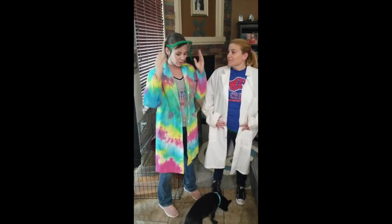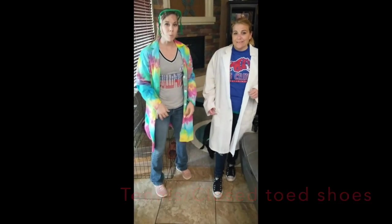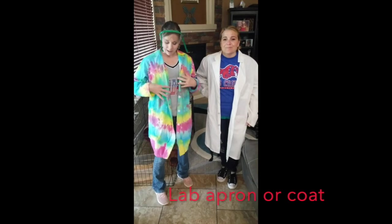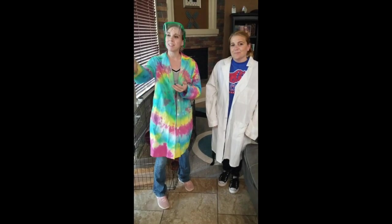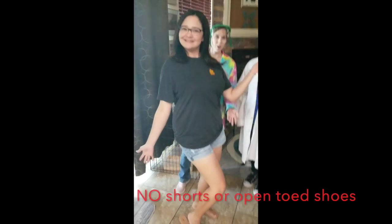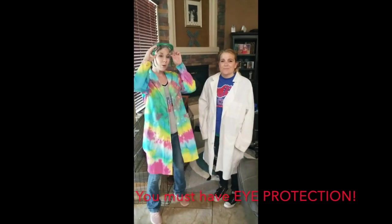First of all, you usually need jeans and a t-shirt, as well as tennis shoes — no open-toed shoes — and your hair pulled back. Both of us have our hair pulled back. Usually a lab apron or lab coat if there is one available. We have an example of what not to wear: shorts, open-toed shoes, hair down — these can all be safety hazards.